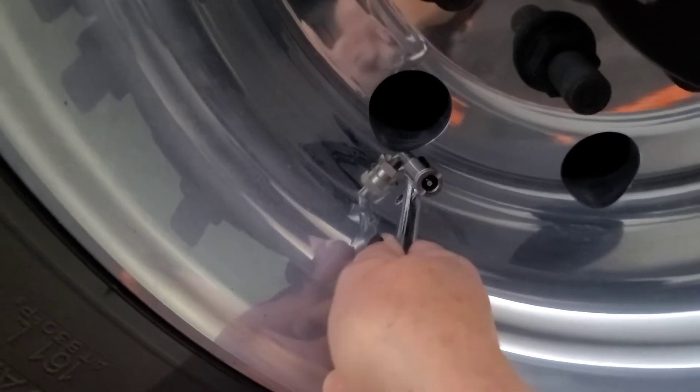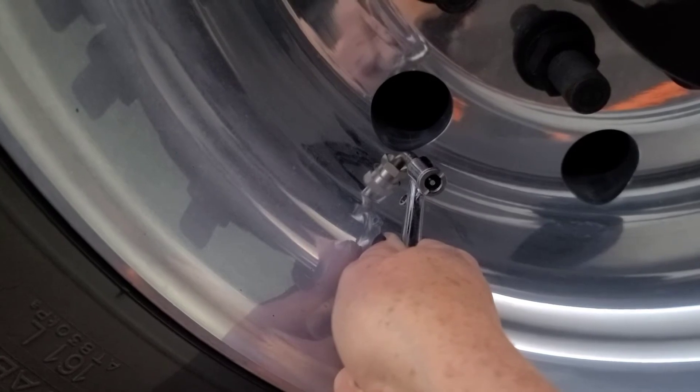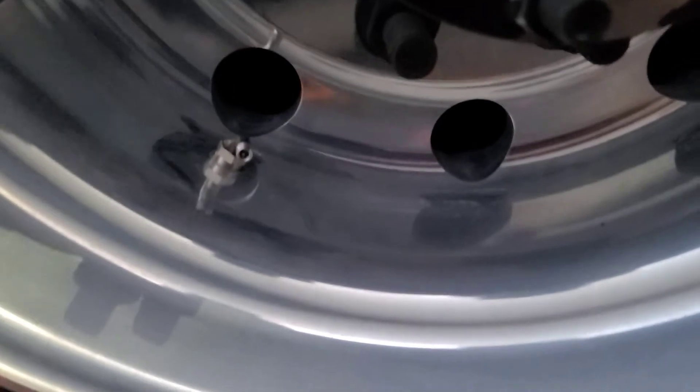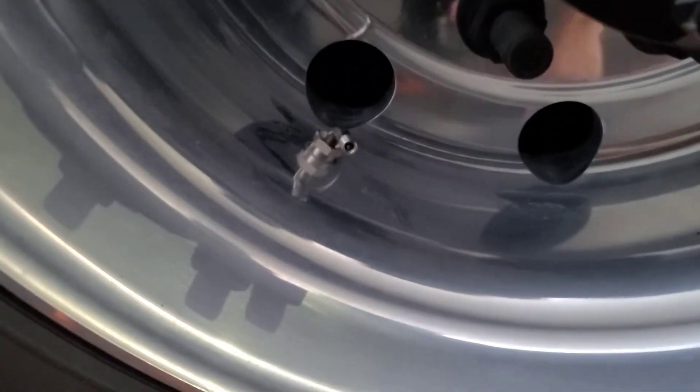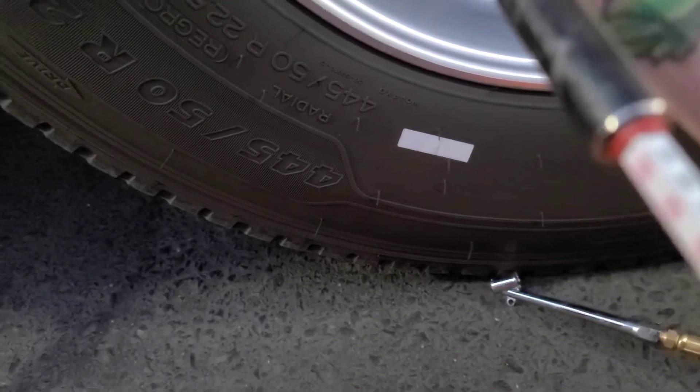All right, so I'm going to let it go for a few minutes because it does seem to take a little bit of time to fill this bugger up. Let's go ahead and let that go and see if we've made any progress here. I'm not going to do the whole thing with you guys — I just wanted to give you a general idea of what I'm doing here. It looks like it might have made about two whole PSI in that short amount of time.